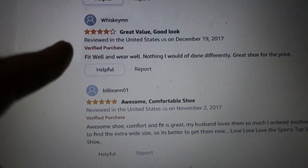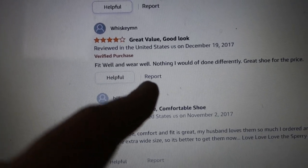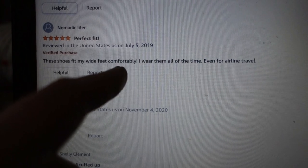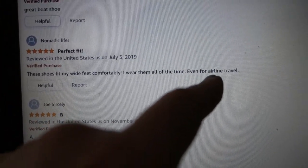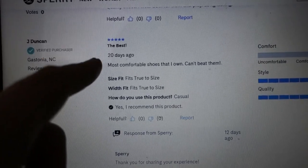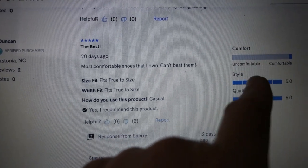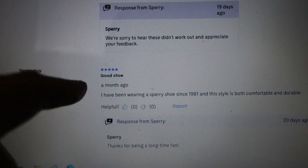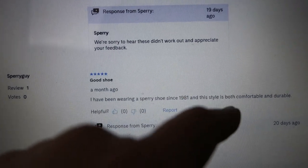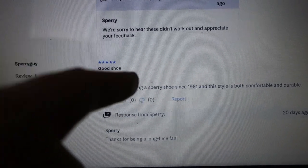WhiskeyMN agrees with me: fit well and wear well, nothing I would have done differently, great shoe for the price, and that's held up for years. Nomadic Lifer says these shoes fit my wide feet comfortably, I wear them all the time, even for airline travel — and that's true, guys, these may be the best shoes ever for airline travel. Another reviewer says the best, most comfortable shoes that I own, can't beat them. And guys, that's the name of the game: comfort. Someone else says good shoe, I've been wearing these Sperry shoes since 1981 — this style's both comfortable and durable. You see a lot of diehard Sperry fans out there. This is all you're going to see on their feet.